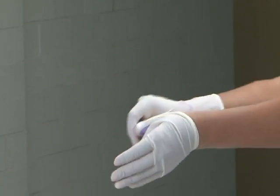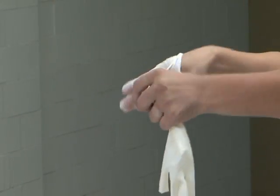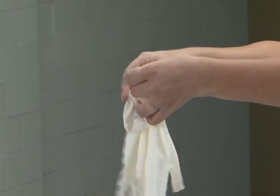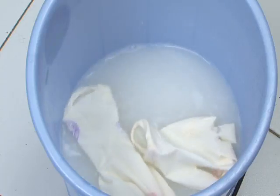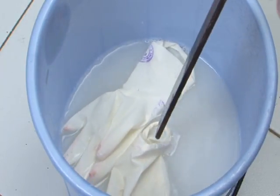Remove gloves by turning them inside out and put them in 0.5 percent chlorine solution for 10 minutes for decontamination.